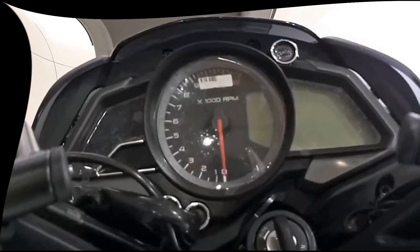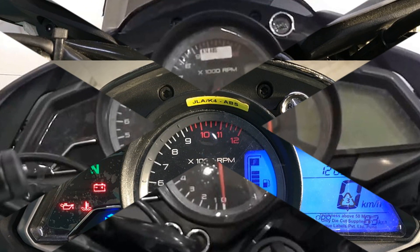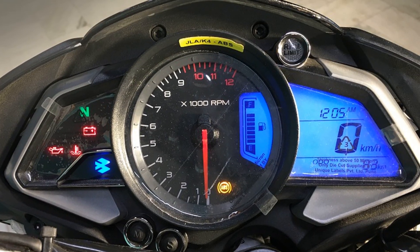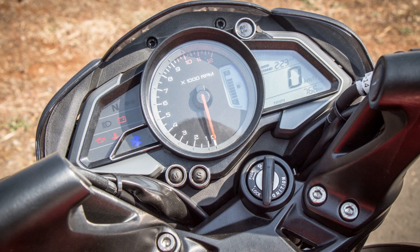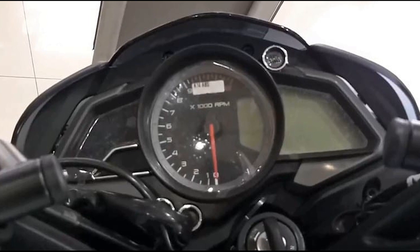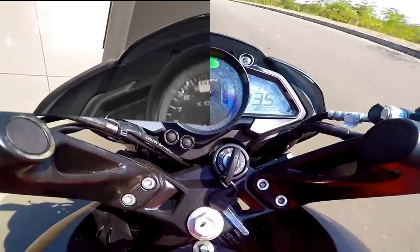The instrument cluster can be used as a base unit. On the left side there is a neutral indicator, battery warning, oil temperature, etc. The center displays an engine RPM meter. The right side shows a fuel indicator, and there is also a speedometer and odometer.